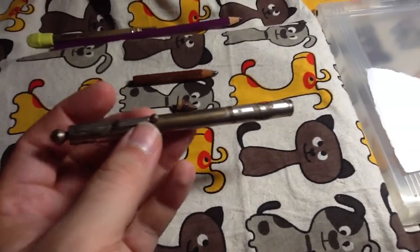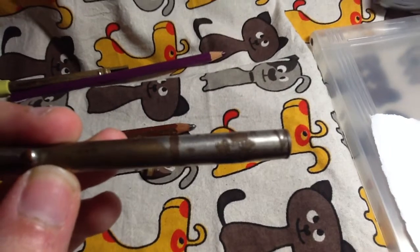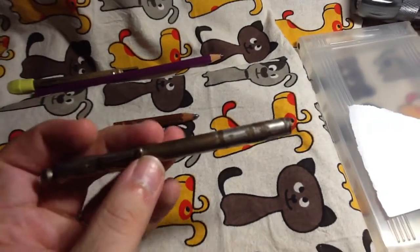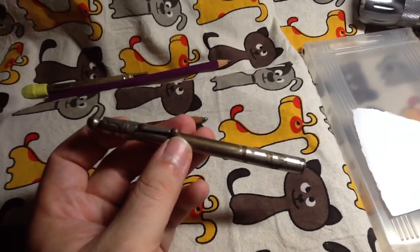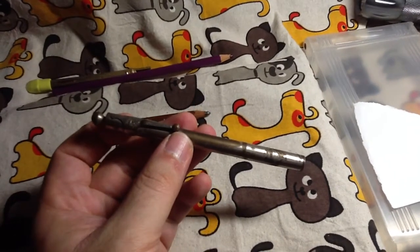This one has some writing on the barrel. It says Armital, U.S. Pat, November 27, 1906. Armital is a kind of alloy that's used as a fire-starting flint. I don't know how it works exactly, and I don't know anything about it beyond that.